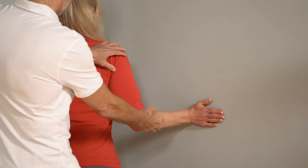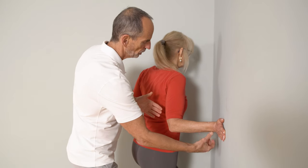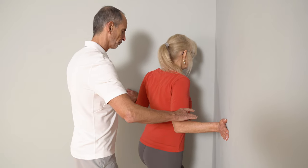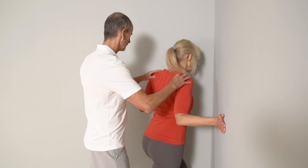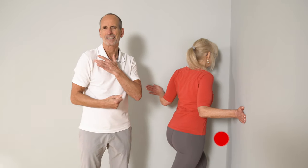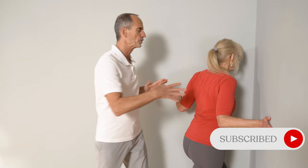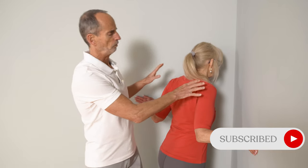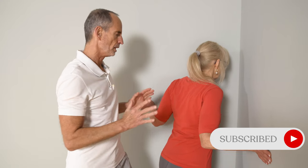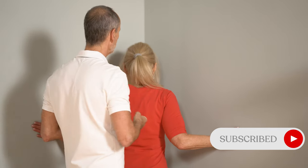Your arms are pushed backwards and at the same time the upper arms are rotated outwards. This is how you build up the stretch. It usually pulls quite sharply directly into the shoulder in a fitted place where it needs to lengthen. Breathe in deeply, breathe out deeply, and with each exhale you go a little further into the stretch, increasing the intensity.